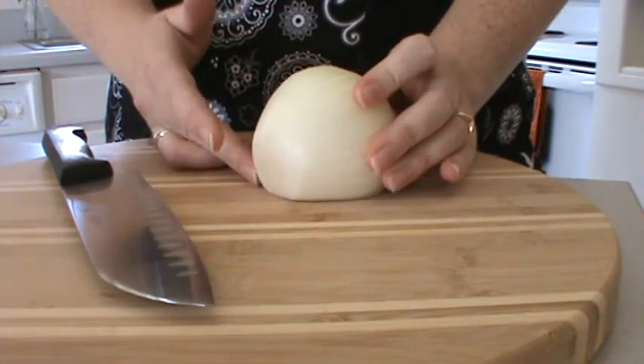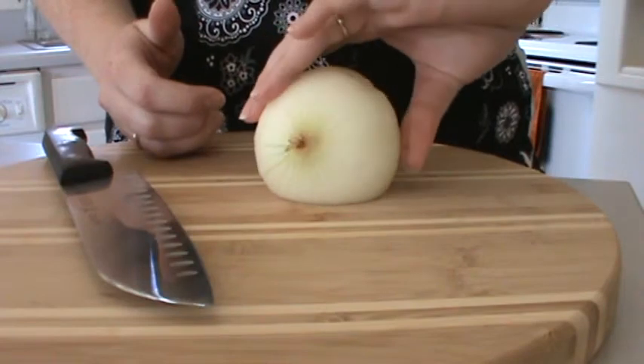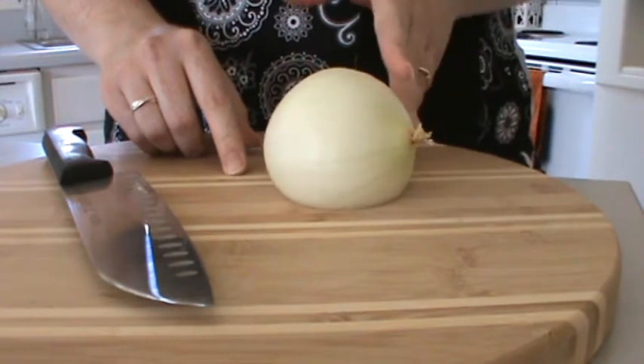I also have cut the end off in preparation while pulling the outer skin off. You leave this little end here and it's cute like a little tail — leave the end on. This will help you when you're chopping the onion this way.